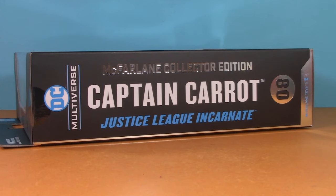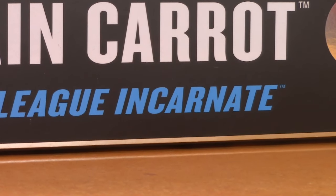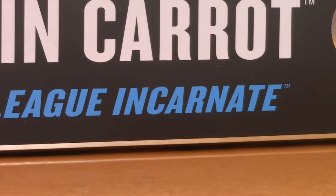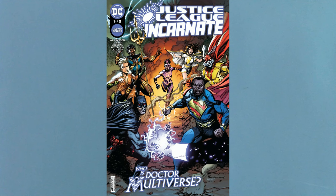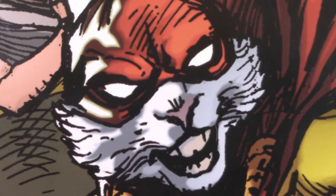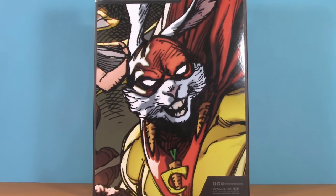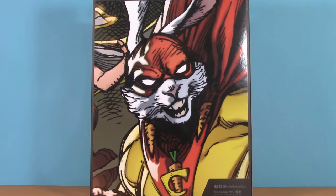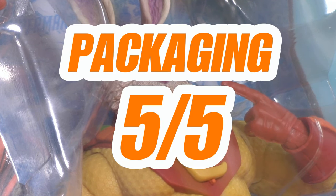For the uninitiated, this version of Captain Carrot comes from a comic called Justice League Incarnate — pretty much imagine a version of the Justice League made up of characters from across the multiverse. On the back, we get a picture of Captain Carrot. Pretty much they took the cover of Justice League Incarnate, zeroed in on Captain Carrot's small corner, and blew it up. As a result, it does look a bit fuzzy. It's not the end of the world, but I do feel like I wouldn't be doing my due diligence if I didn't at least point it out. For packaging, I'm giving Captain Carrot five points.